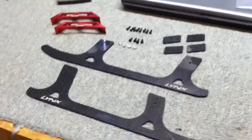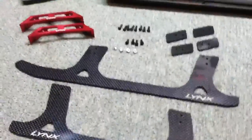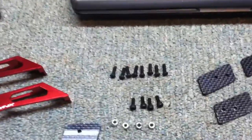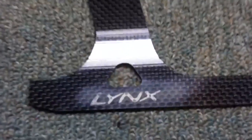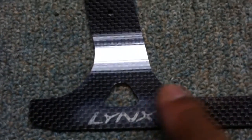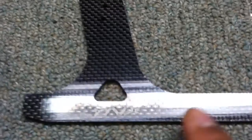So this is the package all unwrapped. We've got obviously the landing skids — the two landing skids — and a few parts here. Now, the first thing I noticed is how I'm not sure how the Lynx logo is put on here, but however they do it, it looks kind of weird.